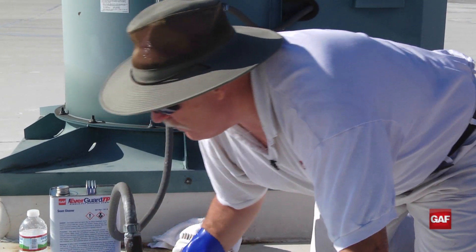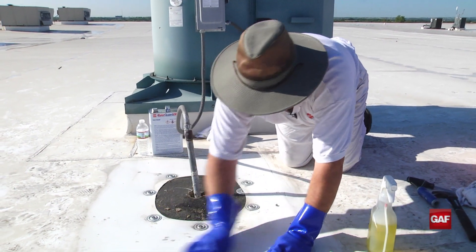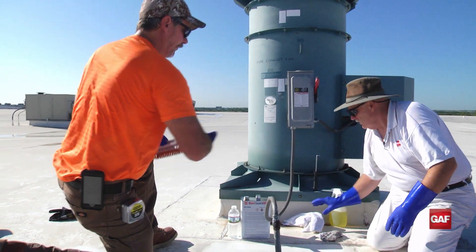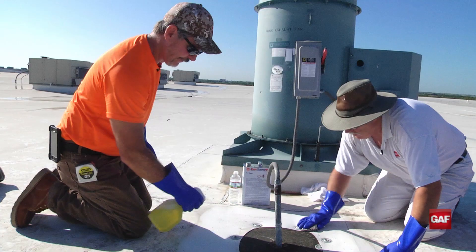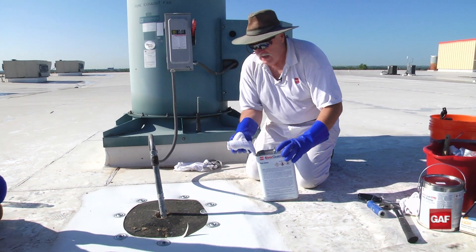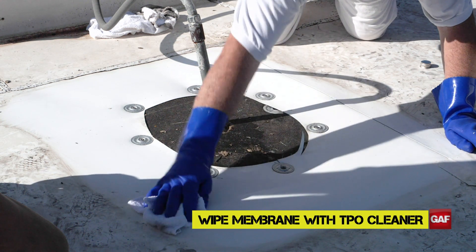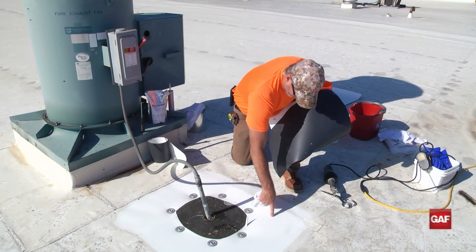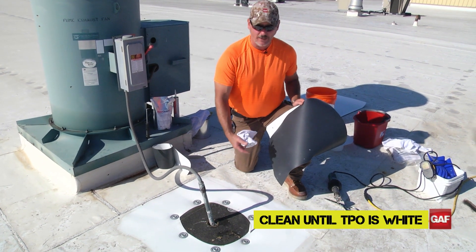This roof is about eight years old, maybe a little older, so it's going to be pretty dirty — I may have to do this several times. I do a wet rag, but not a soaking rag. Always wear gloves when you're using the chemicals. All you need to do is wipe — you don't want to scrub it. You can see how clean this is. TPO can be cleaned back to white, and it's got to be white to be able to weld to it. So I'm going to install my target.